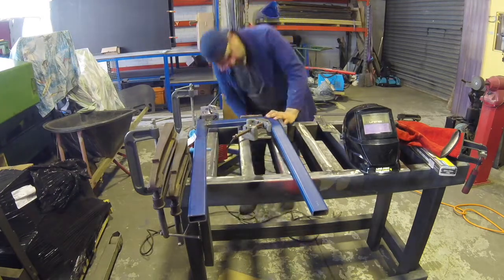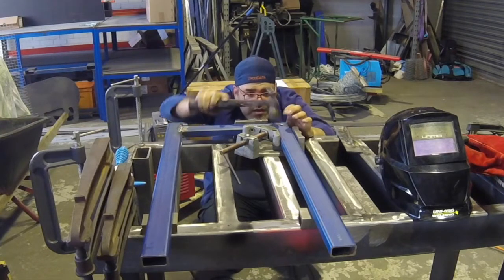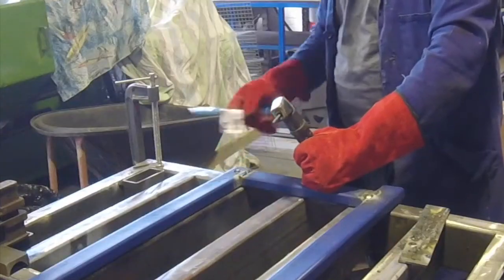This project actually took about two days, because I was actually learning as I went along. Here I am in a jig, arc welding, just trying to get those arcs going, kind of laying them up.